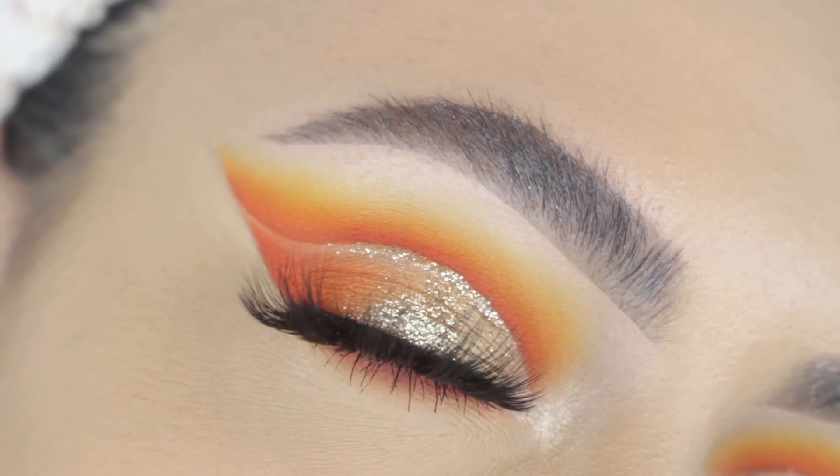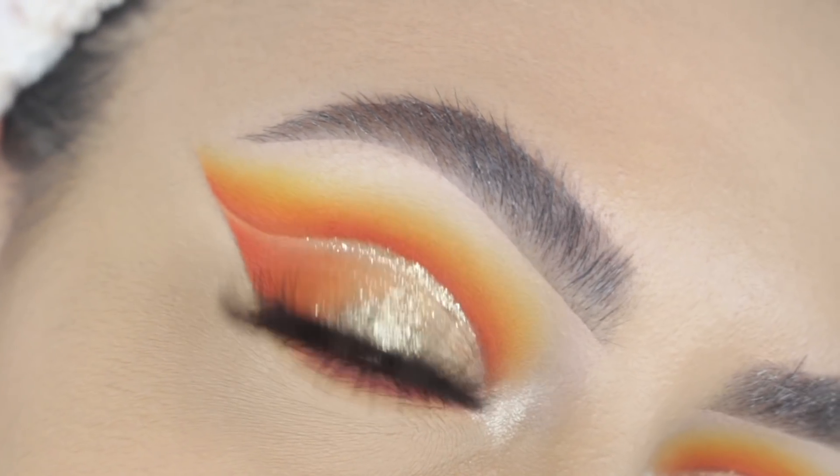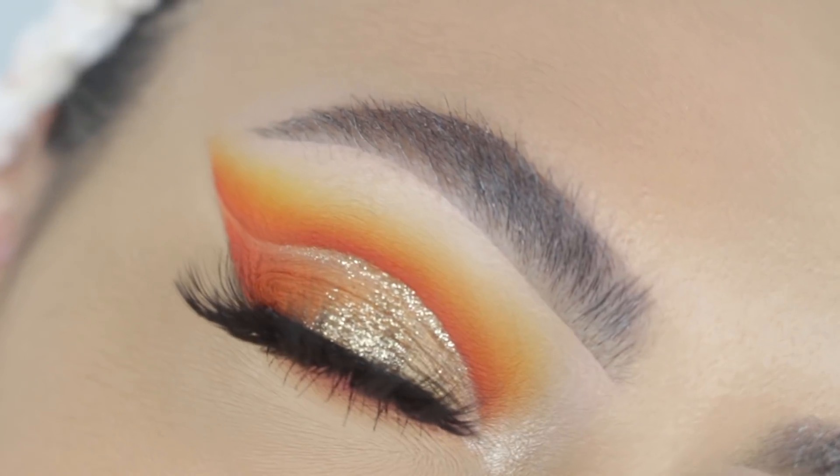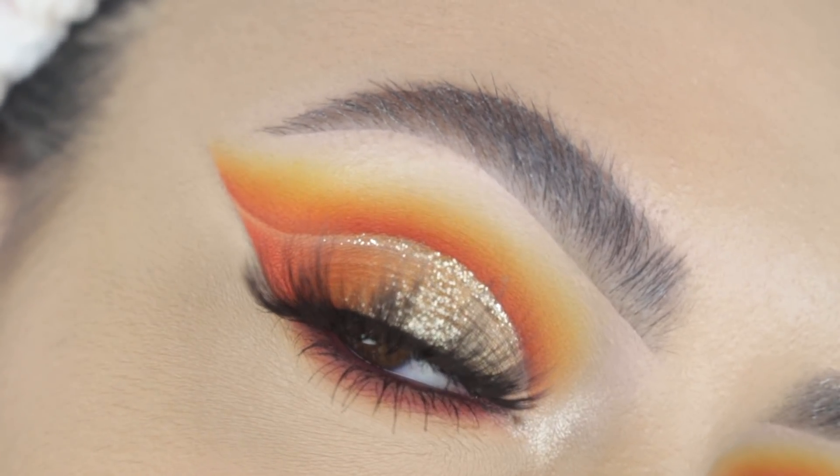Hi guys! Welcome back to our channel. I'm super excited for today's tutorial. I finally borrowed Bella's Morphe James Charles palette and I created this look for you guys. So if you guys want to see how I achieve this look and my thoughts on the palette, then just go ahead and keep on watching.